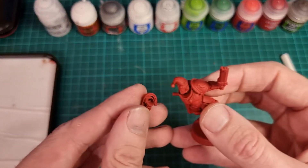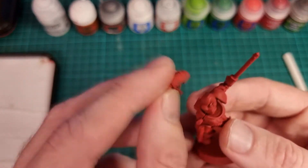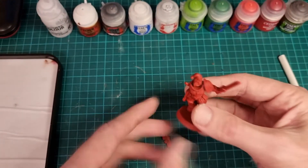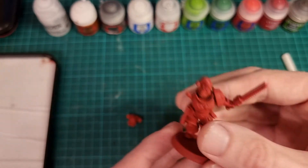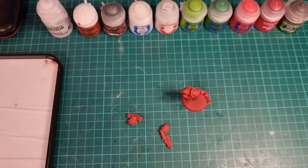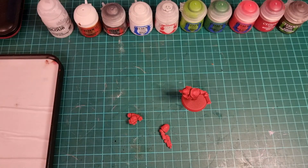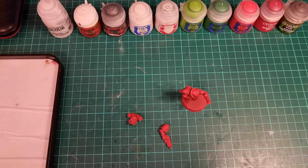I'll probably stick his arm on. I'll leave the backpack off because it's a press-on fit — even if it wasn't I would glue that on later. I'm going to pick some colours and start painting. Tip number one: clean brush, clean water — make sure your brush is wet before you start. And now we are going to do some painting.